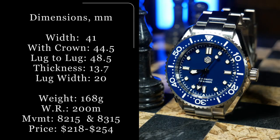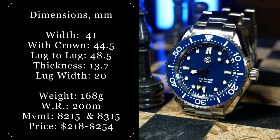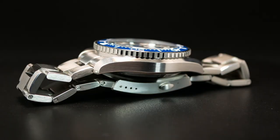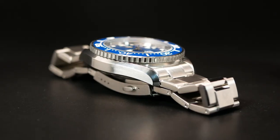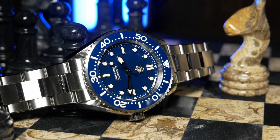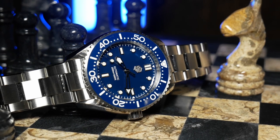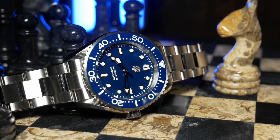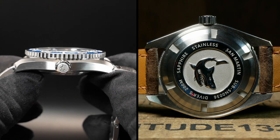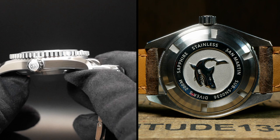For this one, San Martin went with a 41mm wide case, making it a sort of in-between size when it comes to divers. Other than that, it's fairly average for a modern dive watch: 48.5mm lug-to-lug, 200m of water resistance, a very solid weight of 168 grams on its bracelet, as well as a total thickness of 13.7mm. That does include the screw-down case back as well as a slightly domed sapphire crystal with AR.